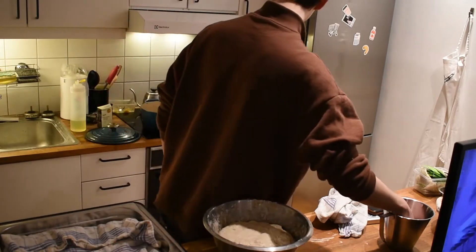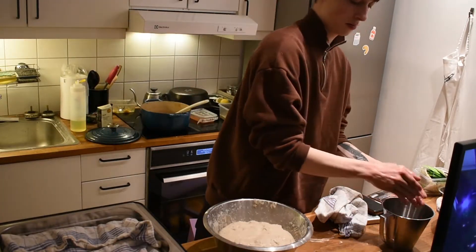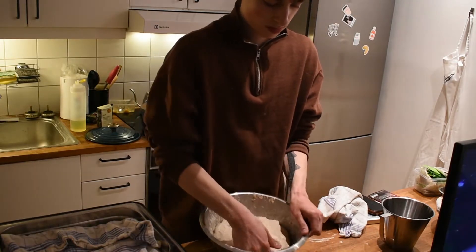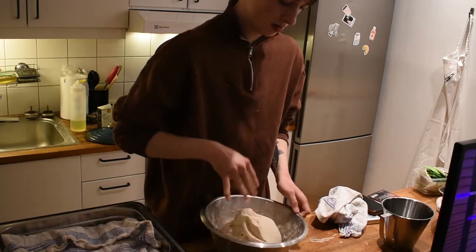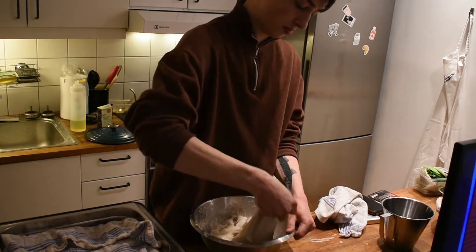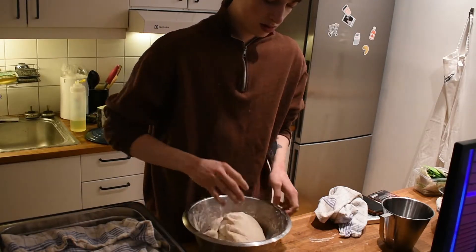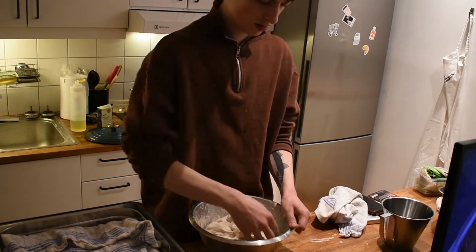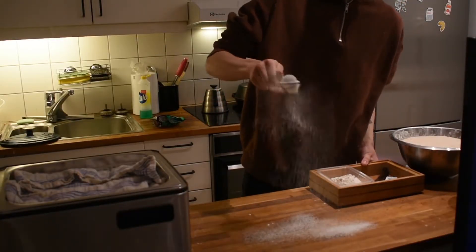This is the last stretch and fold — I'm just wetting my hands to start off with. Here you can see the dough has gained a lot of gluten; it's folding over itself really nicely. The dough is bouncing back when I pull it, so I know it has a lot of tension and strength to make sure it will rise nicely in the oven.